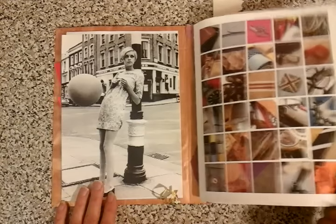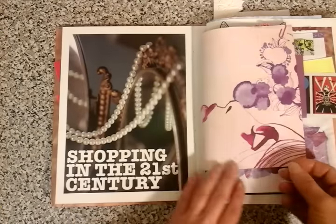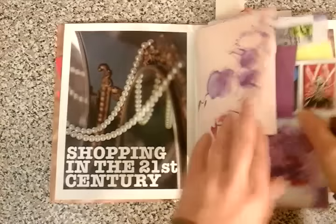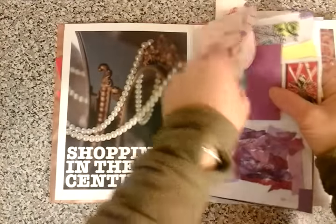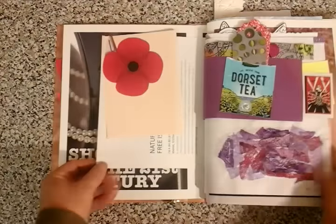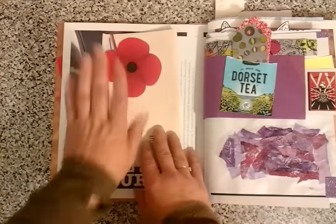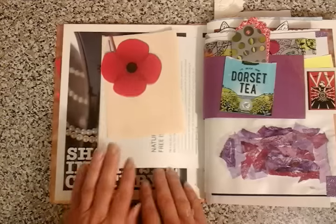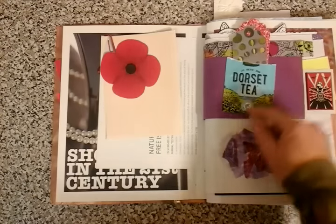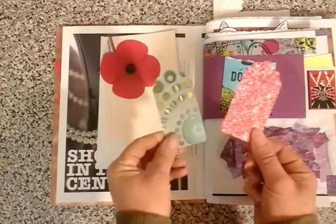Loads of images on this book page, which is just fantastic — it literally is many books. We've got Twiggy again here. There is a little bit of washi, there are a few clips going on here. I'll just take that clip off — some pattern paper that I've just enclosed. Another image that I've cut out of a poppy, dare I say it.